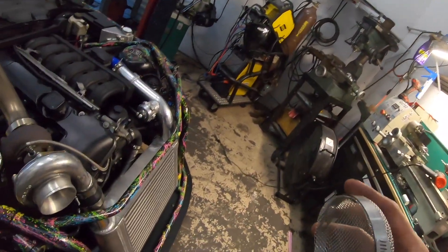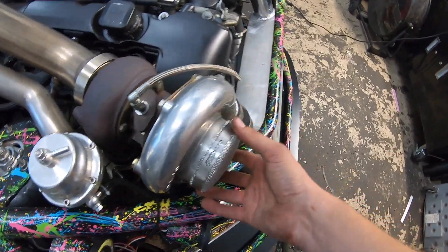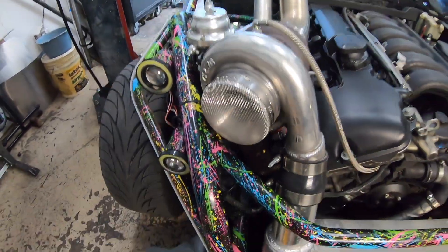All we do is take the screen, wrap it around the turbo inlet, hose clamp, tighten it down, done. Very simple.